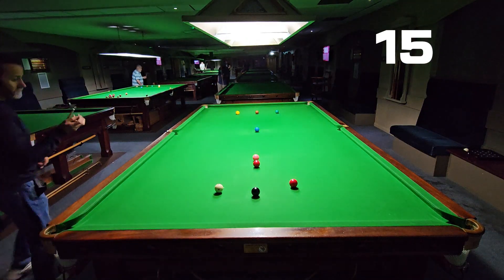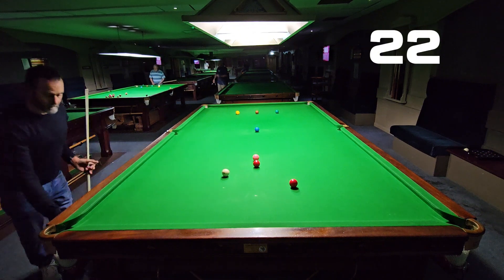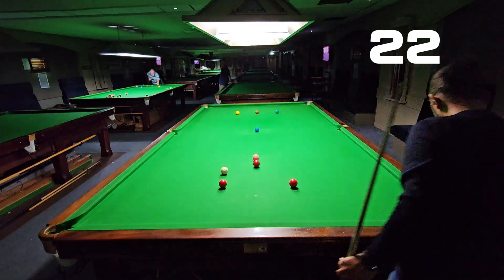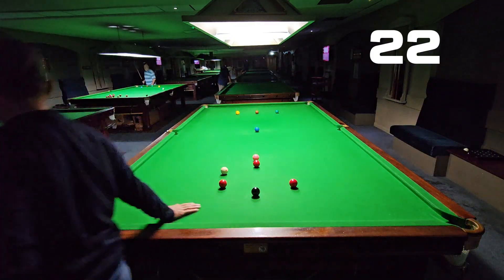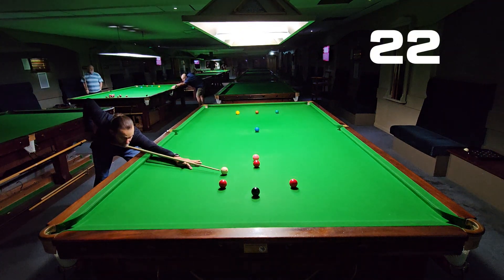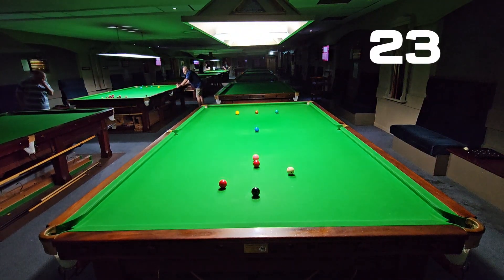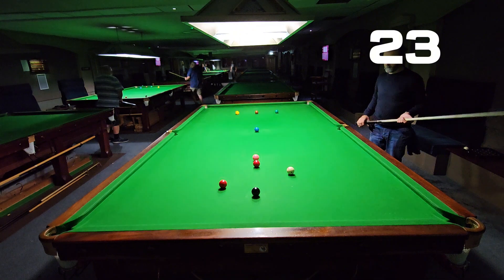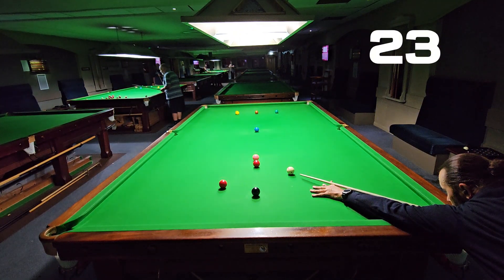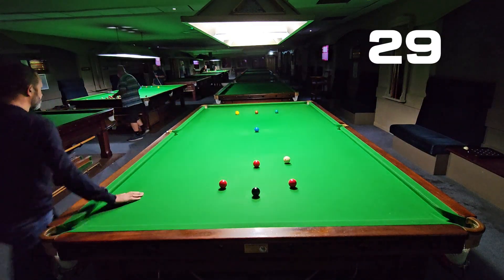Lovely shot off that top cushion, nice and high on the black. Really good drill this one — highly recommend it. It's not too taxing, you can play some nice basic shots depending on your ability. It's a good drill to get your eye in when you first get to the club, to get your arm moving rather than just throwing balls around the table.